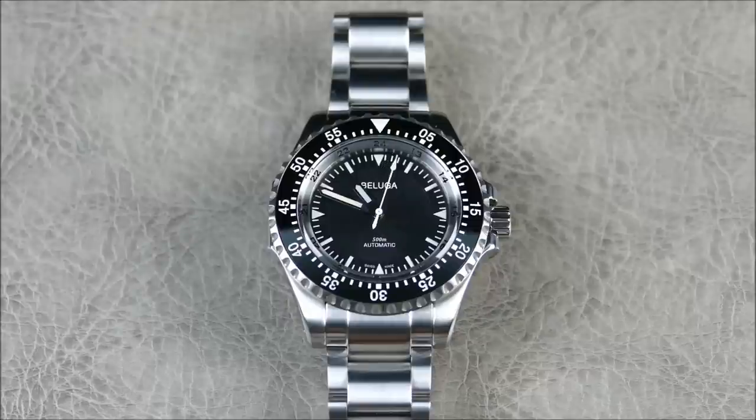The bottom line: this is definitely a modern mil-sub without really being a Submariner homage. It has extremely great specs for under $800, it's Swiss Made, and it has a more original American design, which is really cool. I'm excited to see what this brand does next — they've already posted teasers for more Beluga lines that all look very nice. Let me know what you think in the comments, hit like if you enjoyed the video, and subscribe for more content like this.